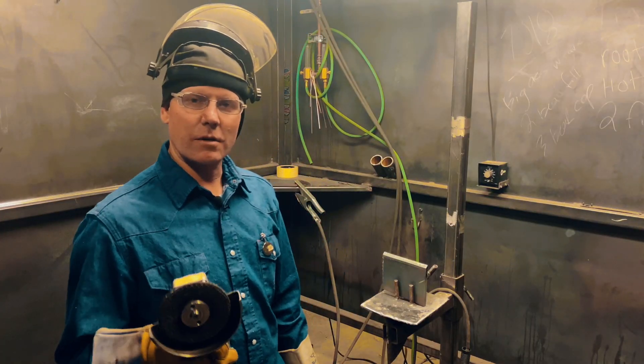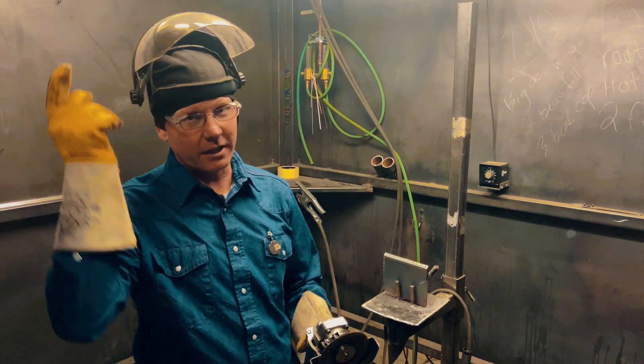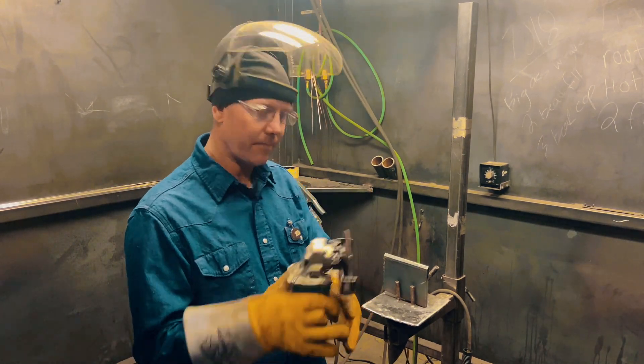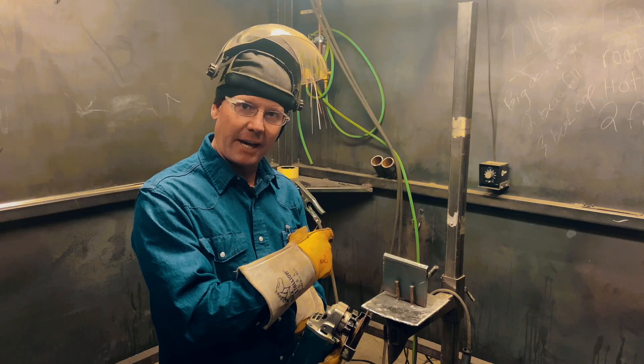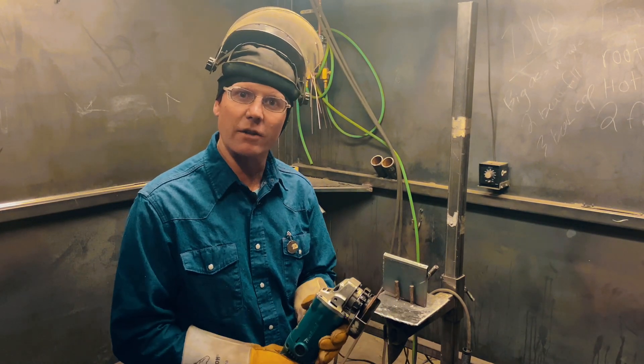Just like always, when we're getting ready to make a weld, we've got our proper PPE on — safety glasses, face shield, gloves, steel-toed shoes, grinder with a guard. I'm going to start by prepping this plate up. I've already got the other half prepped, but I'll finish this one up so you can see exactly how it's done.